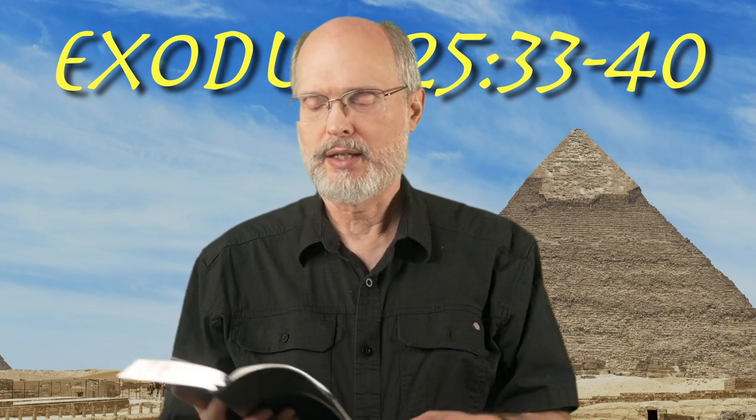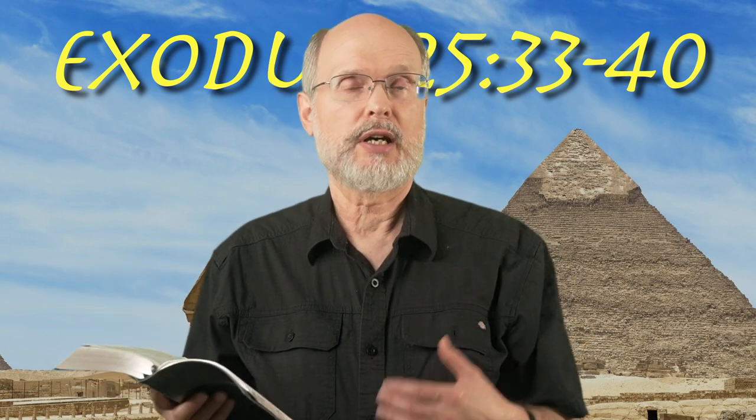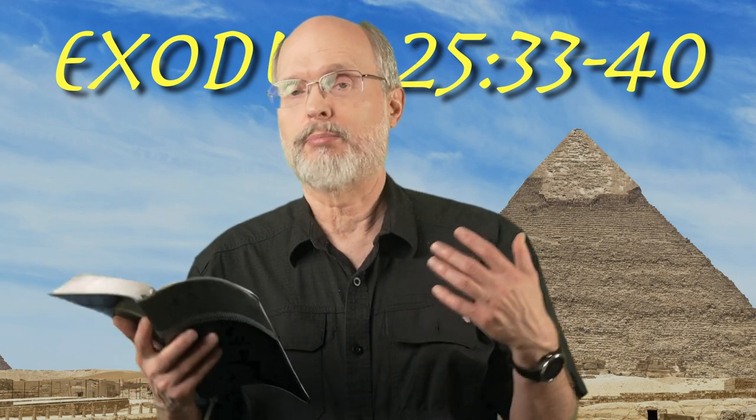One more thought here on the candlestick — the lampstand with the seven lamps on it. No family would have used this much oil. It would take a lot of wealth, a lot of oil to run and burn seven lamps all night long. But in the sanctuary, they burned all night long.